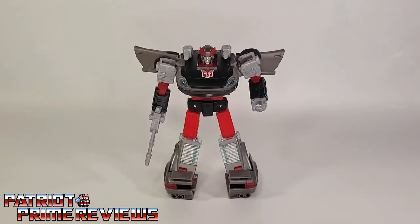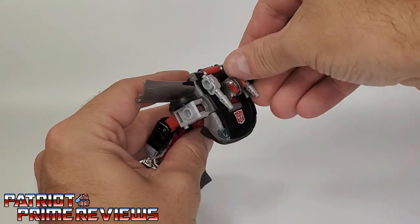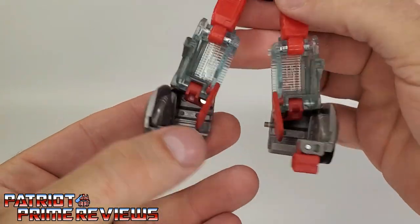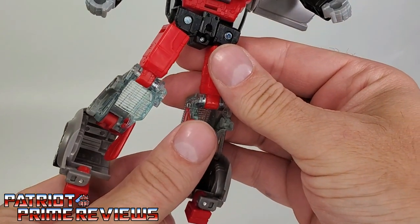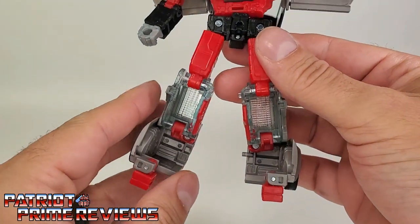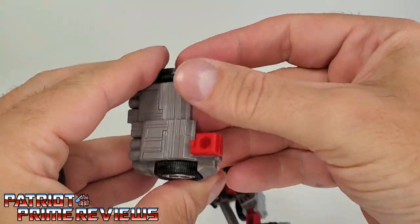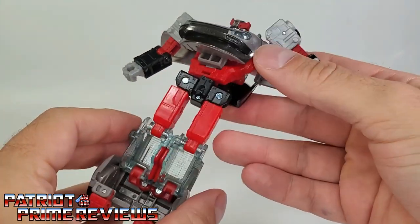Now let's get Blue Streak transformed into vehicle mode. The first thing we're going to do is remove all of the weaponry — take out the rifle and the shoulder launchers. The next step is to take the waist and do a complete 180. Then right underneath you can see some gaps — there are these little red flaps, and you're going to bring these up. Be very careful with these red flaps. I've got one that just tends to pop right off. But once you get those up into position, you're going to take the legs and simply peg them together. Make sure the feet line up. Legs are all pegged together.